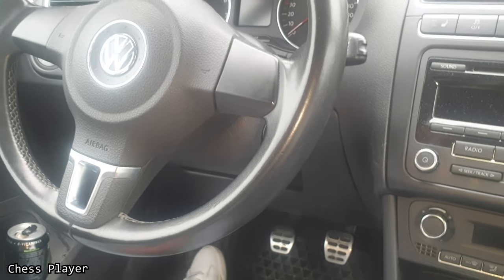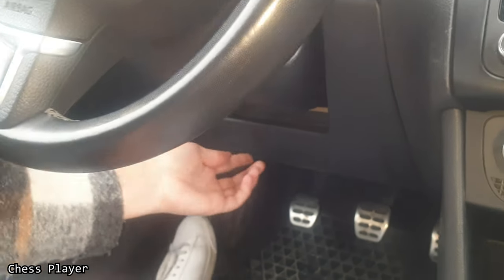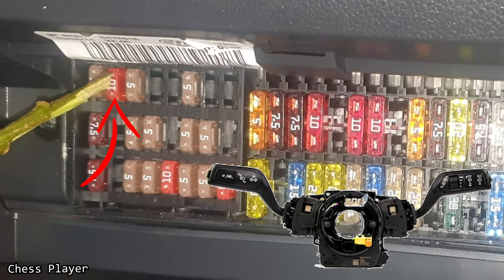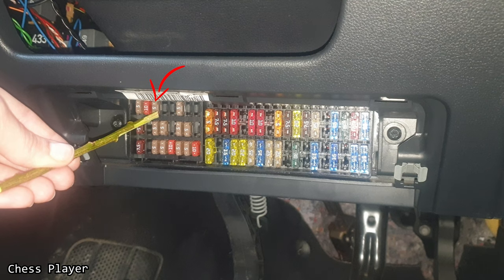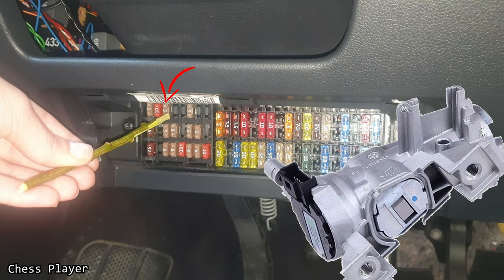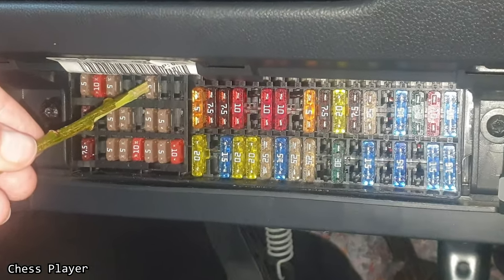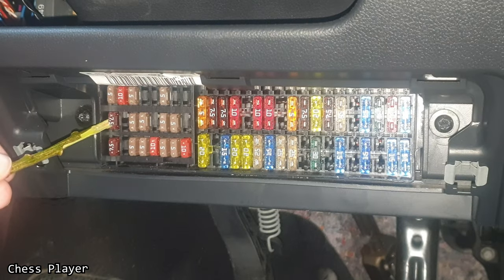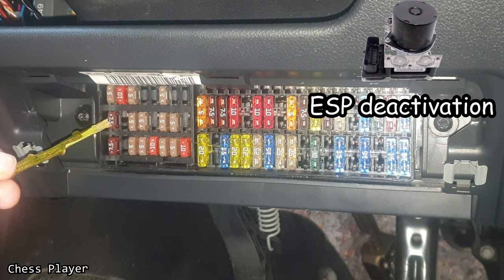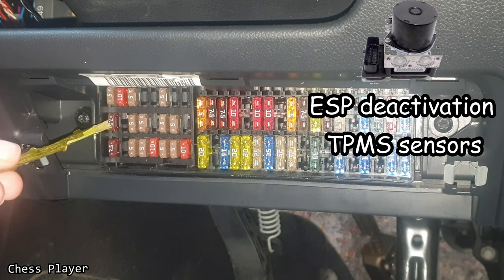Now let's go to the fuse box under the steering wheel — you need to open this cover. This one is for the steering column switch plug. Fuse number three is for the fuel pump relay, engine control unit, ignition and starter switch. This one is for the instrument cluster control unit. Fuse number nine is for the ABS control unit, ACP deactivation, and tire pressure monitoring system.